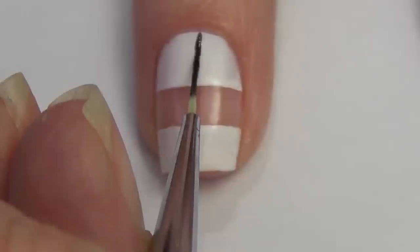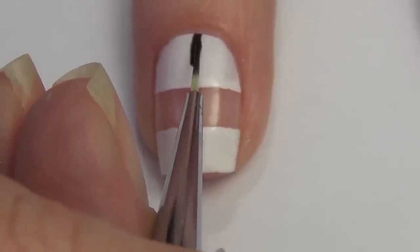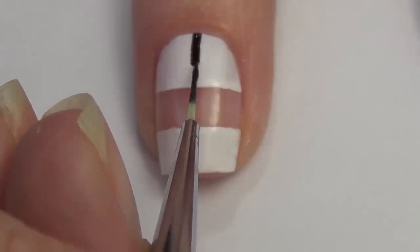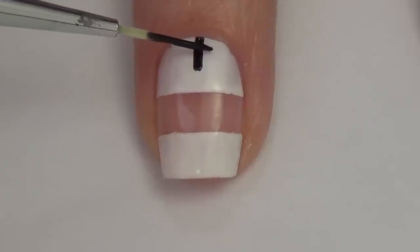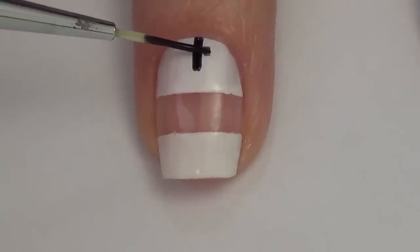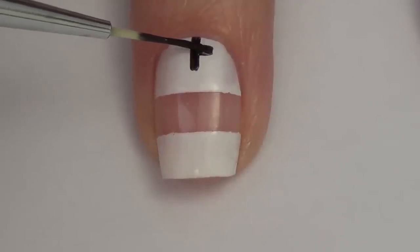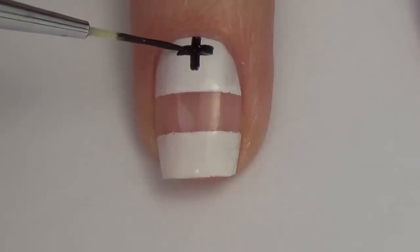This is a time-consuming design. I would suggest starting out with just doing one accent finger with this print if you're not comfortable with it — that way it's not going to take you two days to get all your nails painted. I'm just working with my thinner brush and really taking my time. I have a movie on in the background and I'm just sketching in my shape, starting by creating this cross shape in the center.